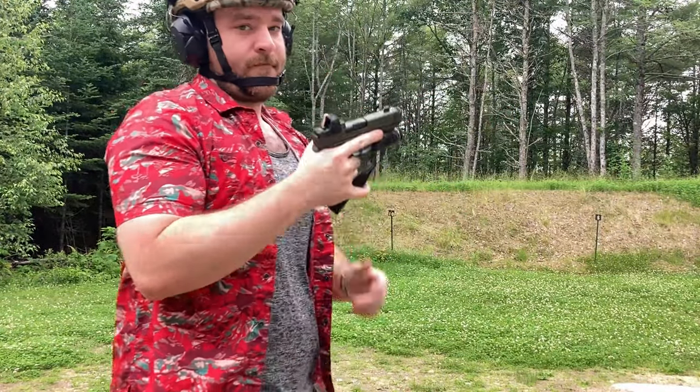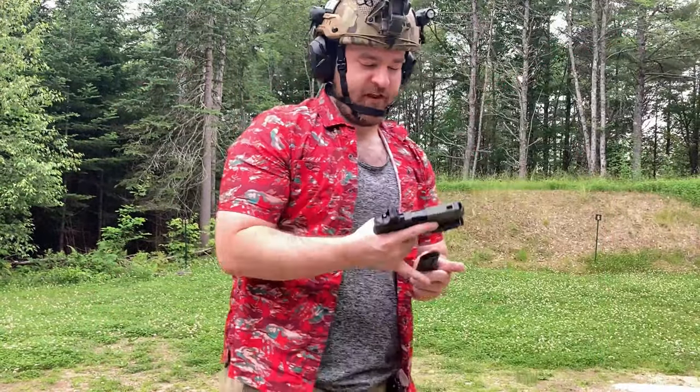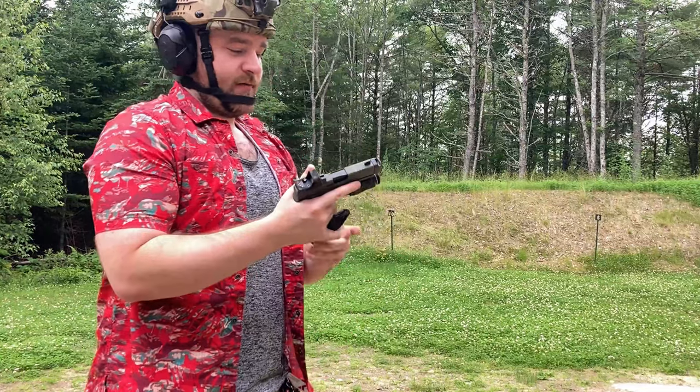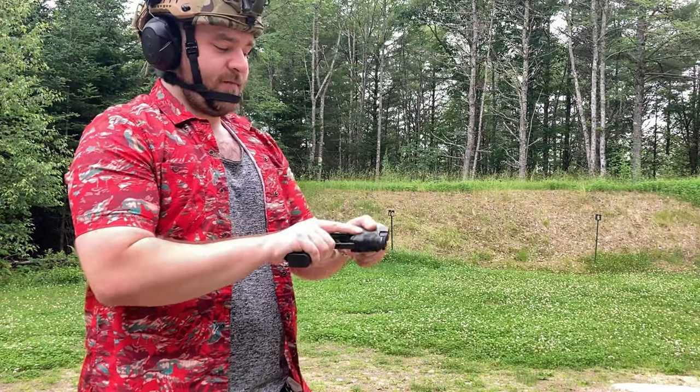Secondly, the flash that can be created by said compensator. Third, which is another detractor for this product, is absolutely the price. Fourth, form factor.